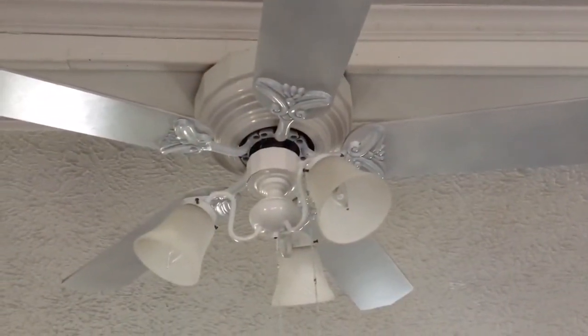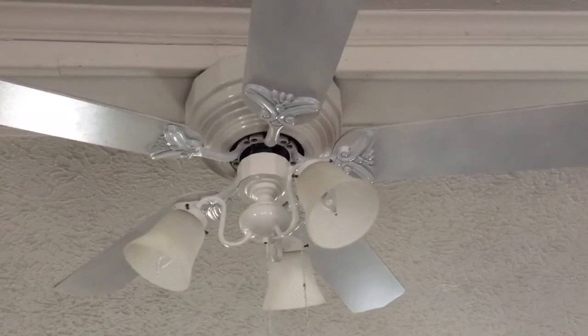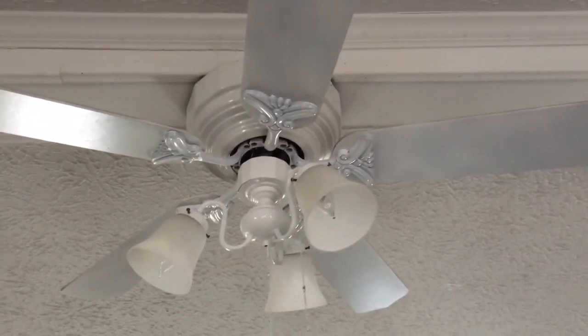This is the final result of the fan — it's all pretty and shiny and white, new looking.